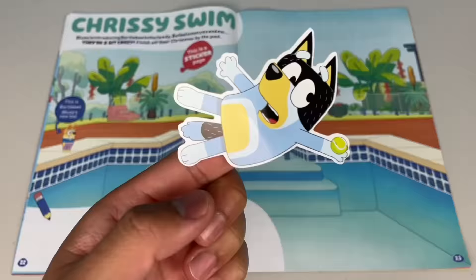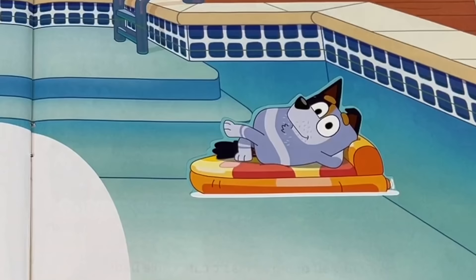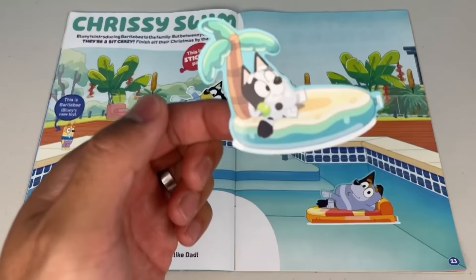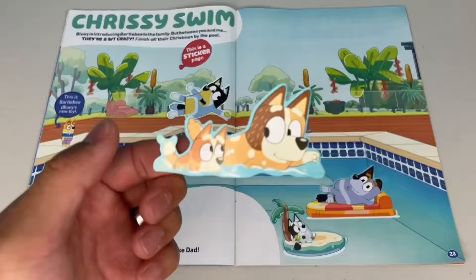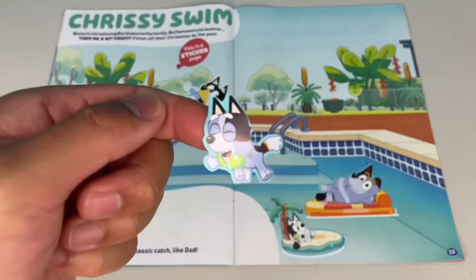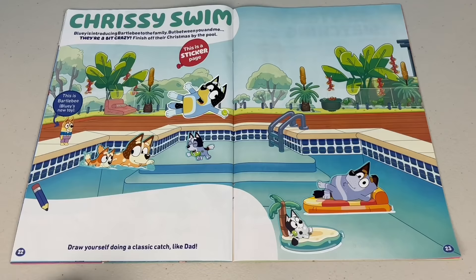First, we got Bandit. You're doing a classic catch, mate. Next, we got Uncle Stripe lying down on a giant pizza. We got Chili teaching Bingo how to swim. Next, we got Socks. Stay in the shallow end, young fella. Hey, where's your mum? Oh, there you are — there's Aunt Trixie standing by the pool. And don't forget Bluey, sitting at the end of the pool next to Bartleby.